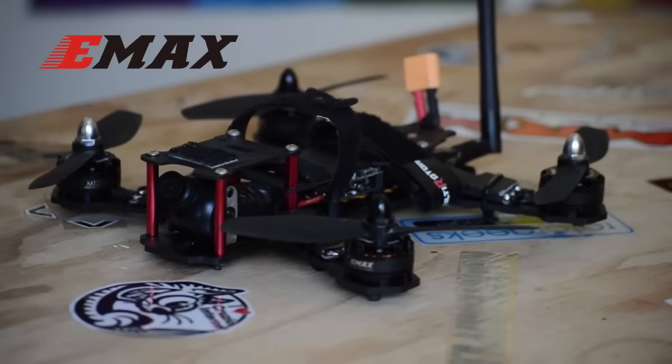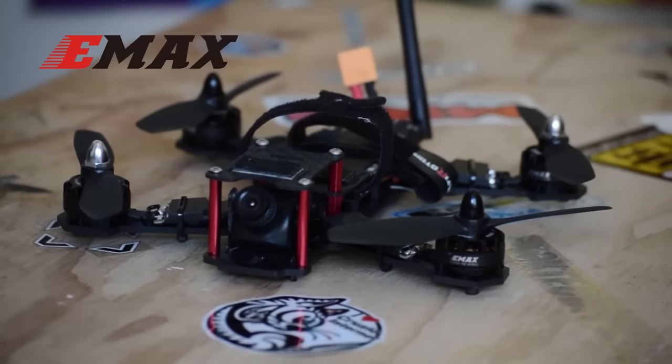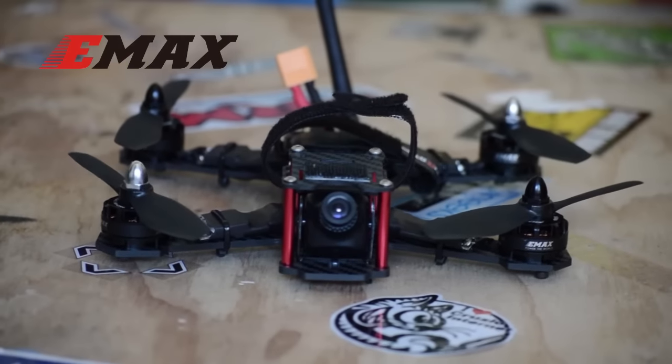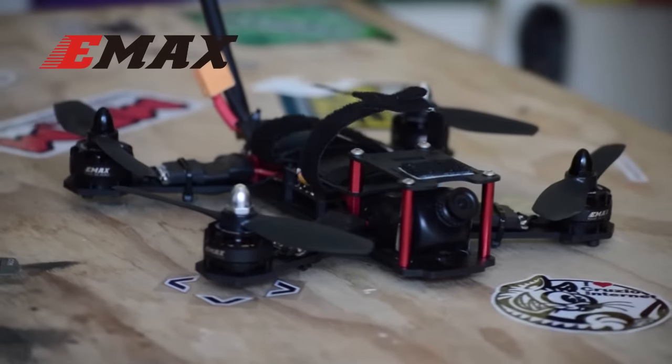Welcome to the Nighthawk 200 Let's Build! In this video, we'll be soldering this racing quad together from parts, going over the configuration, and test flying. Let's take a quick look at the parts we'll be using.